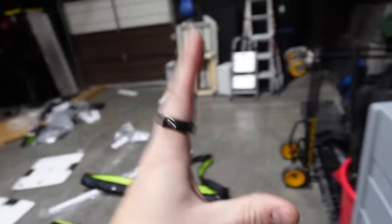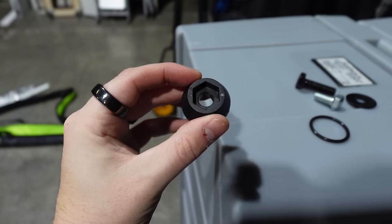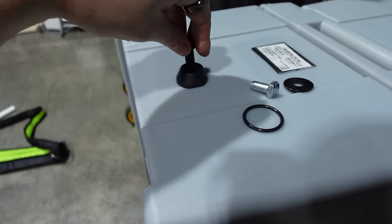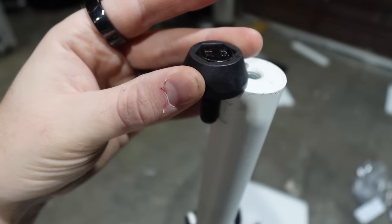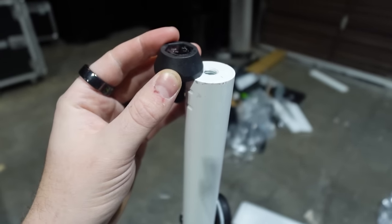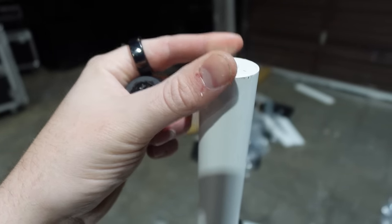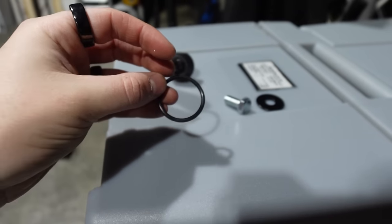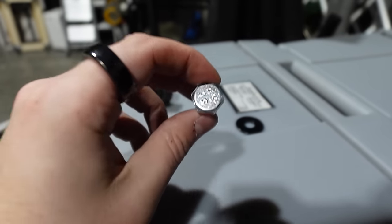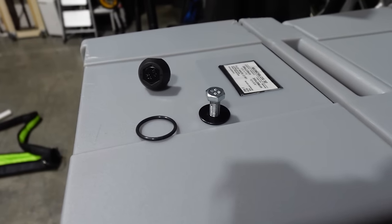With every gravity stand you also get a few nuts and bolts. You get this adapter which is meant to turn the gravity stand into a true speaker pole — you screw this into the top of the stand and now you have a speaker pole. The cone shape is to allow the speaker not to get stuck; without it, the edges will grab onto the speaker and through vibration it'll literally get stuck on the pole. So if you're going to use it with speakers, definitely put this on it. You also get a black silicone ring, another bolt, and a washer so you can bolt other things to the top of your gravity stand.